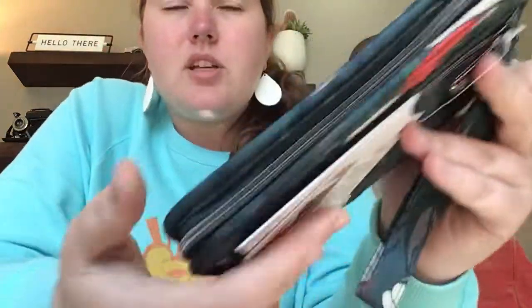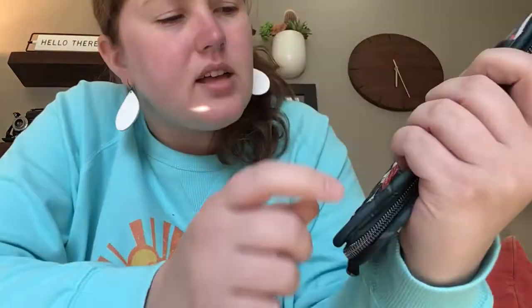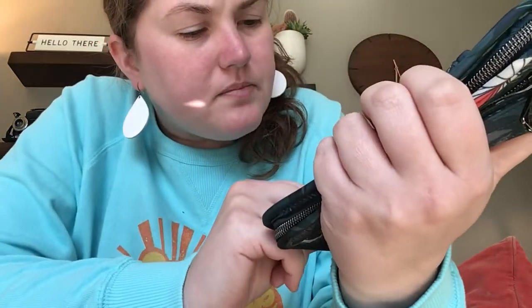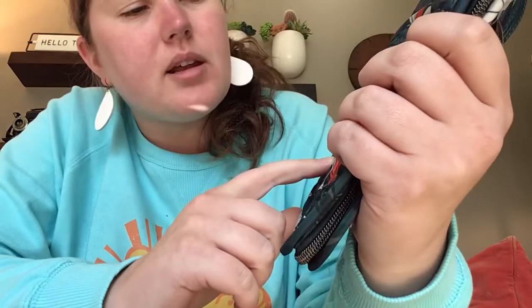I had someone ask me from my unboxing video: would anything in walnut match the Lily Teal? I think I'm pretty certain this is gray — it is not a walnut coloration. There's gray here too, and I think a walnut color would definitely go. It would not be the perfect match; I think this is like a pearl gray or a contemporary gunmetal gray. That would be a more perfect match to add to it. But walnut would not clash, it wouldn't look bad. So I'd say go for it — if you have walnut and you want to carry this wallet, go for it. I don't think that'd be an issue at all.